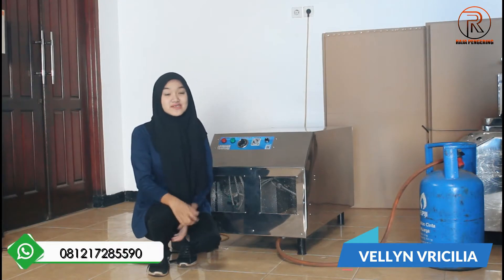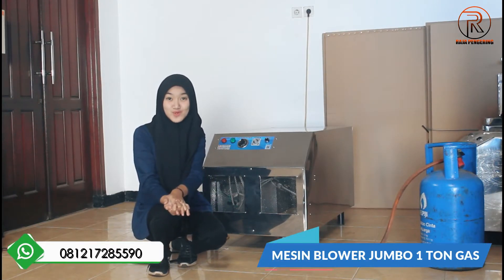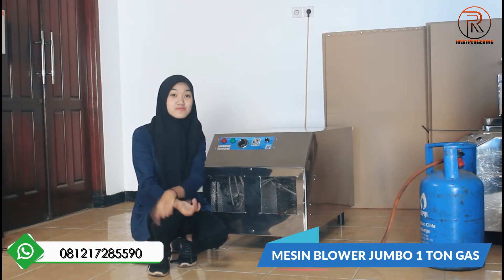Hi guys, kembali lagi dengan saya Felin. Sini saya mereview mesin blower jumbo. Kapasitasnya ini 1 ton, pemanasannya ini menggunakan gas LPG guys.